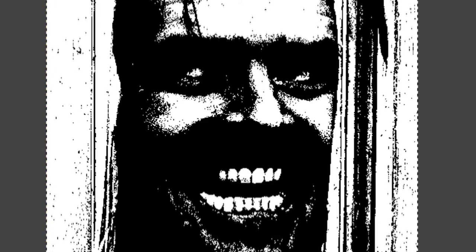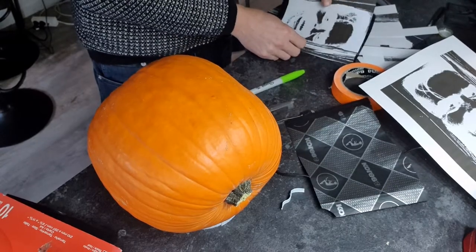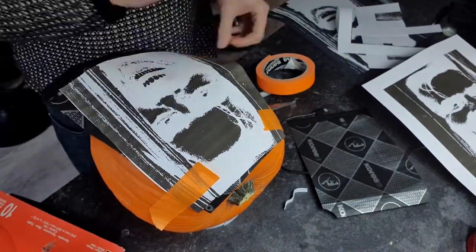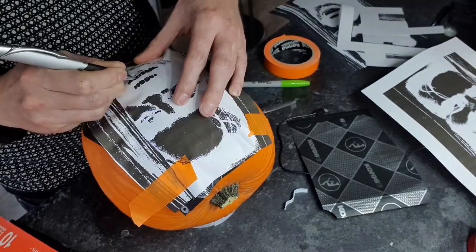I used a black and white picture from Johnny from The Shining, which seems like a suitable picture for a Halloween pumpkin to me. I played around with high contrast and different brightnesses and eventually inverted the image so the black parts show which parts I should cut out from the pumpkin. I've used two different templates with different brightnesses to create a two-tone image, so part of it will be cut out entirely and part of it will be cut out only halfway, so I get this white and gray effect.